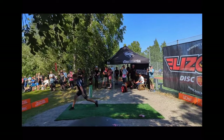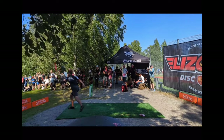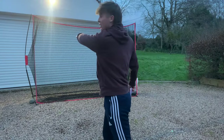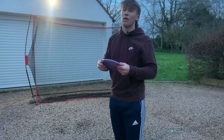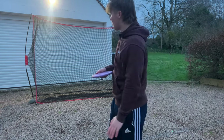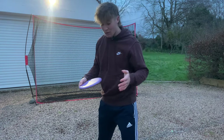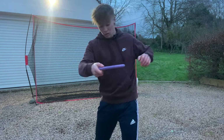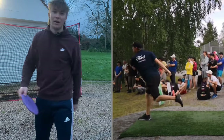If you watch someone like Niklas Anttila, he throws and finishes with his off-arm pointing out — that style is more about helping the continuous flow of the shot. Whereas in the American-style backhand, the off-arm is all about driving down into that hip to get the power, the whip, and the snap.